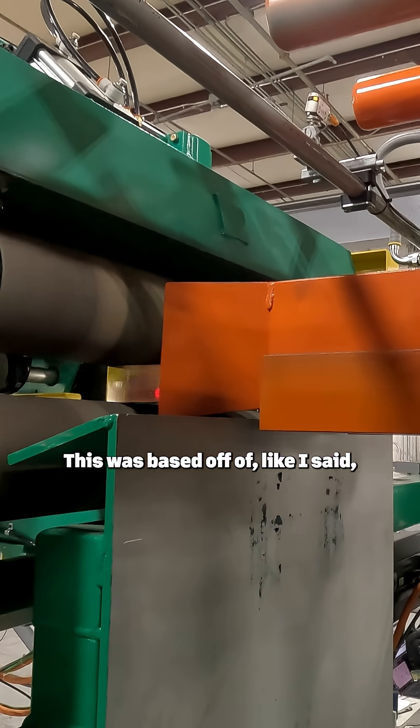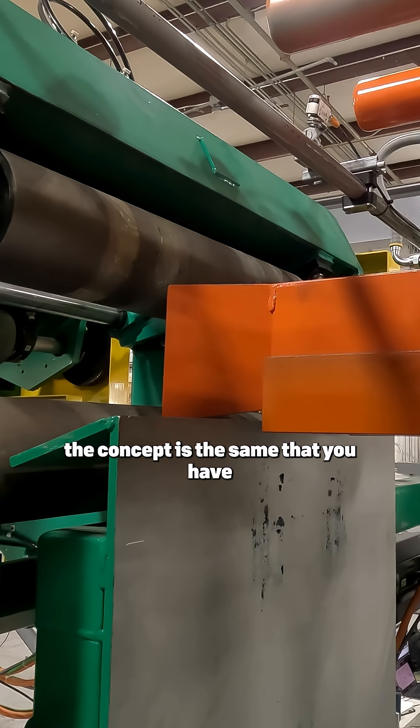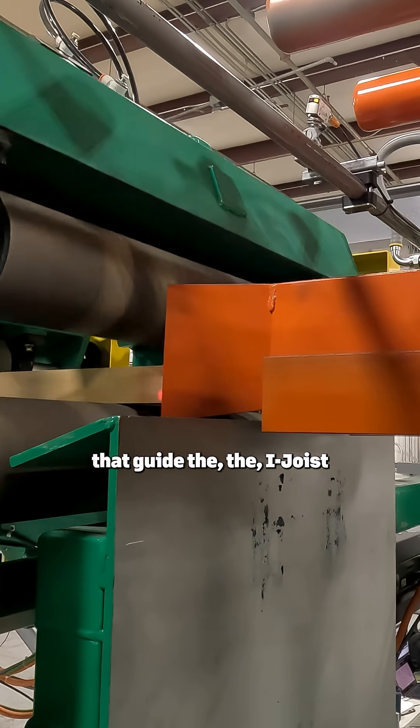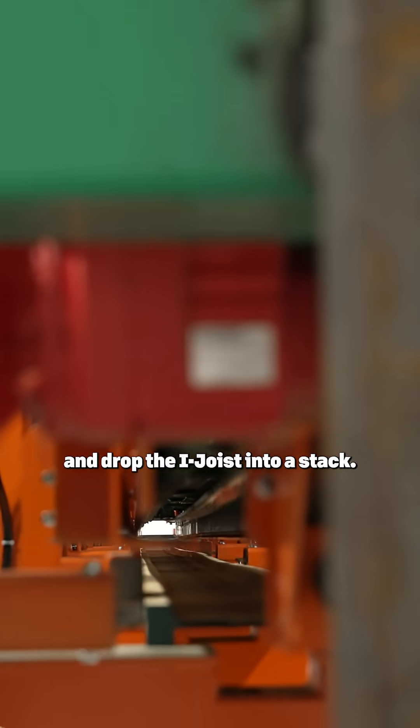This was based off of previous designs that we had done, so the concept is the same: you have canyon walls that guide the iJoys into the stacker, and the canyon walls swing open and drop the iJoys into a stack.